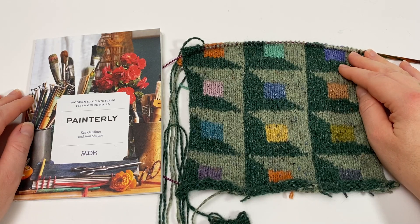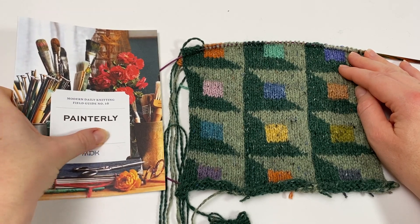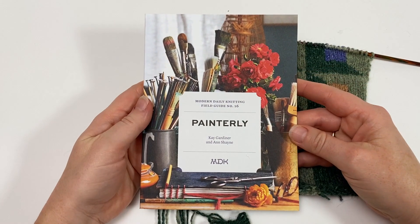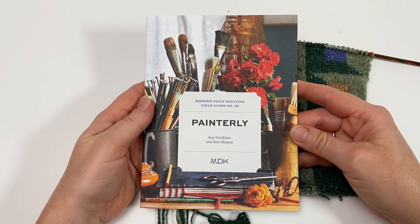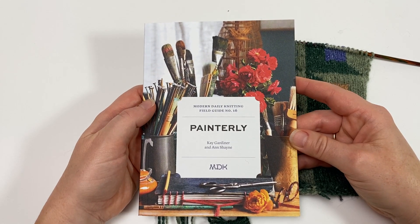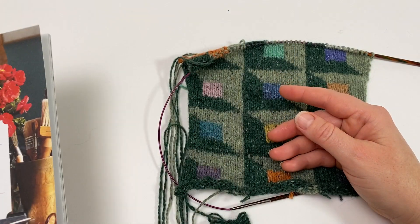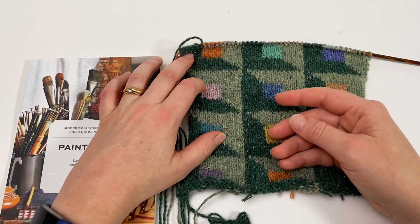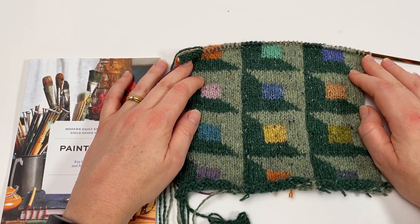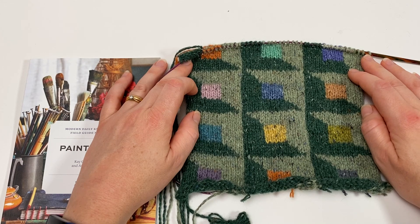Welcome to this Arnold Clifford Knitwear tutorial on Intarsia Joins on the Diagonal. This tutorial is part of our Little Lessons Intarsia series designed to accompany Modern Daily Knitting field guide number 16, Painterly. This lovely field guide is packed full of designs by Kay Fassett that each use the Intarsia technique. I hope these videos will help give you the skills and confidence to tackle any of the projects in the book. You'll find links to the other tutorials in the series in the notes section for this video.